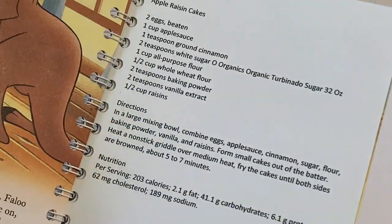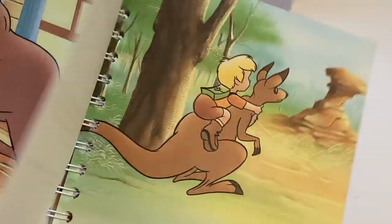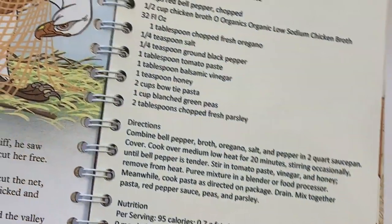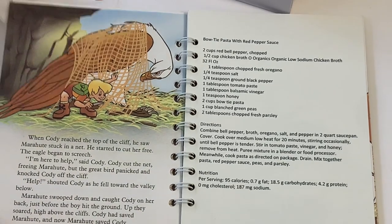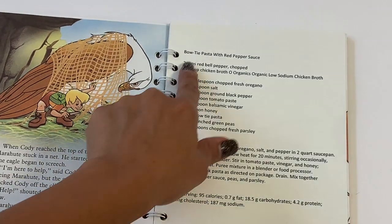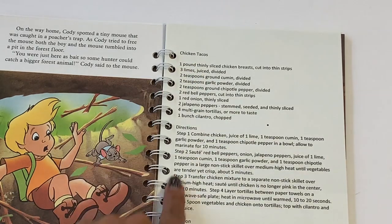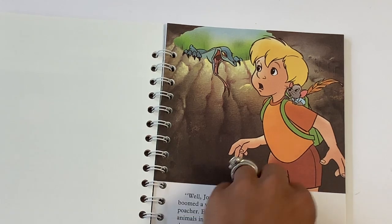We tried a banana bread recipe that was completely sugar-free — let's just say that tasted pretty interesting; I don't think it was our favorite. But we're going to keep trying as many recipes as we can. I'll set this down so you can see how she did this. She's got the little storybook page on this side, and this one says 'Bow Tie Pasta with Red Pepper Sauce.' And there — 'Chicken Tacos.' I just love this idea!